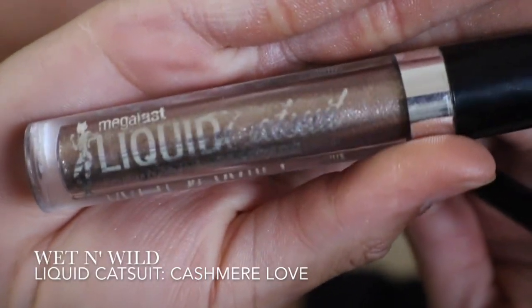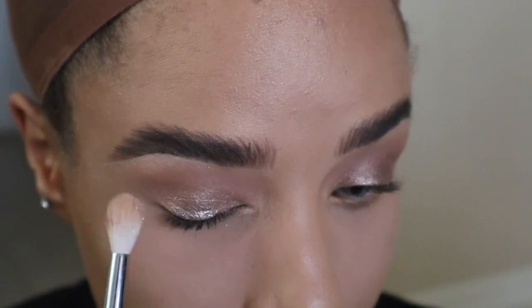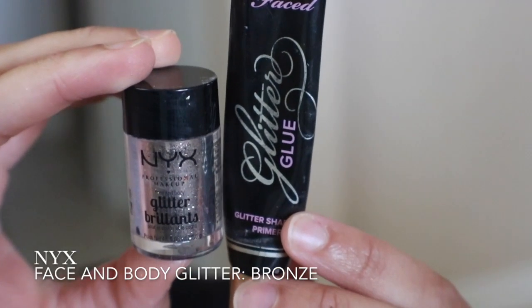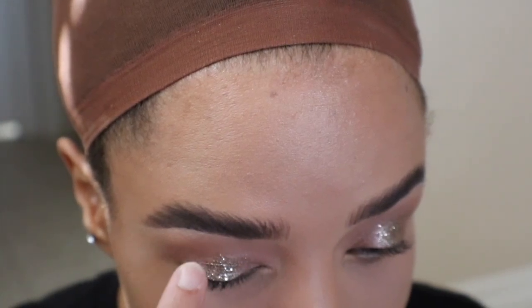For added glimmer, I'm going to apply the shade Cashmere Love to the center of my lid. And to give the look even more sparkle, I'm using Too Faced Glitter Glue with NYX Face and Body Glitter in Bronze. I'm going to apply this over Cashmere Love.